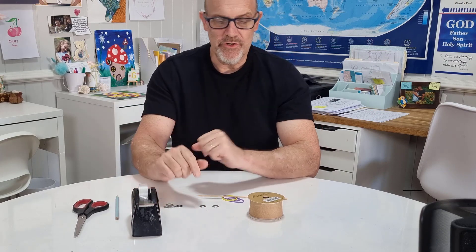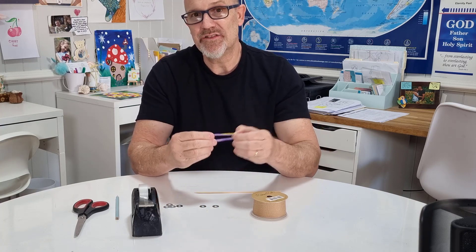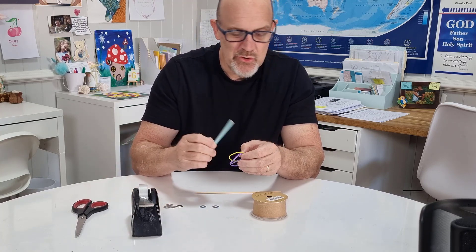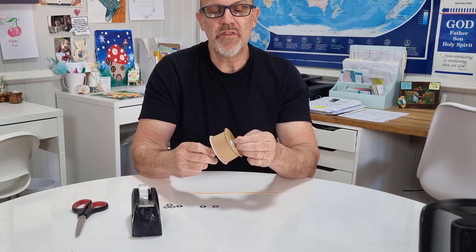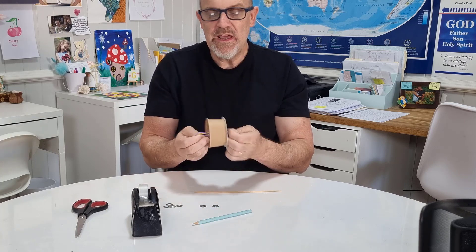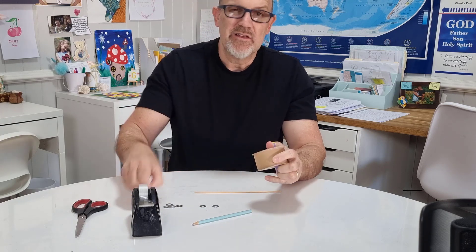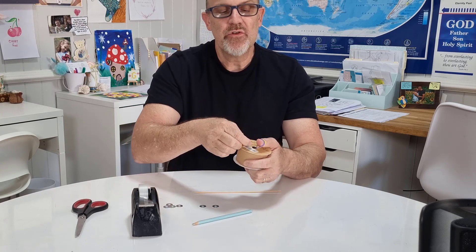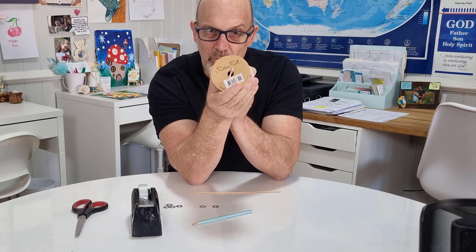The first thing you want to do is take your spool and thread your elastic bands through it. It's always good to use a pencil or something like that to help you do that. Once you've got the elastic bands through the other end of the spool, you want to keep them there. I cut a short piece from my skewer and thread that through the elastic bands like this — that stops the elastic bands from going through the hole.